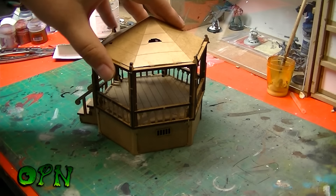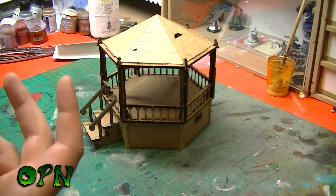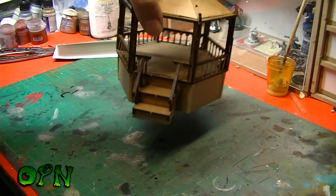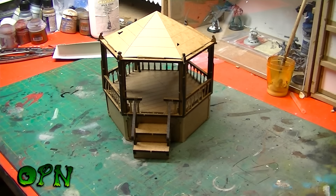It needs painting of course because it looks a bit plain and bland in the MDF colour of brown. I'm going to paint it up — I might add it to the end of this video, if not I'll upload another video when it's all painted. I think it's fantastic for 15 euros that Custom Eeple sell this for.